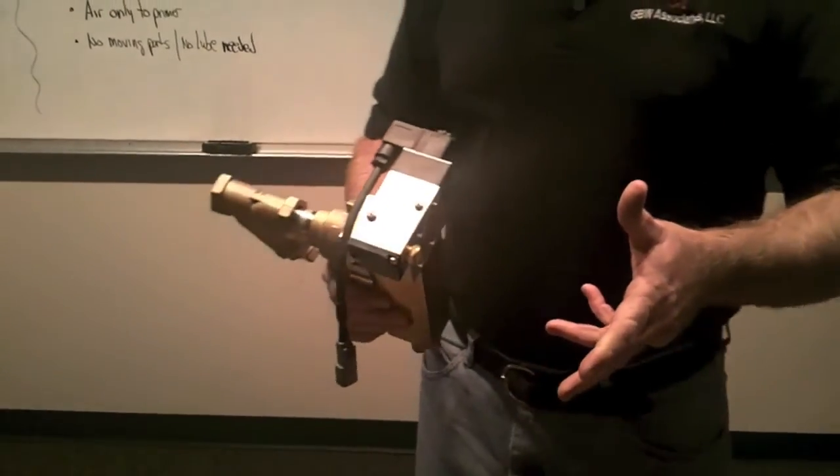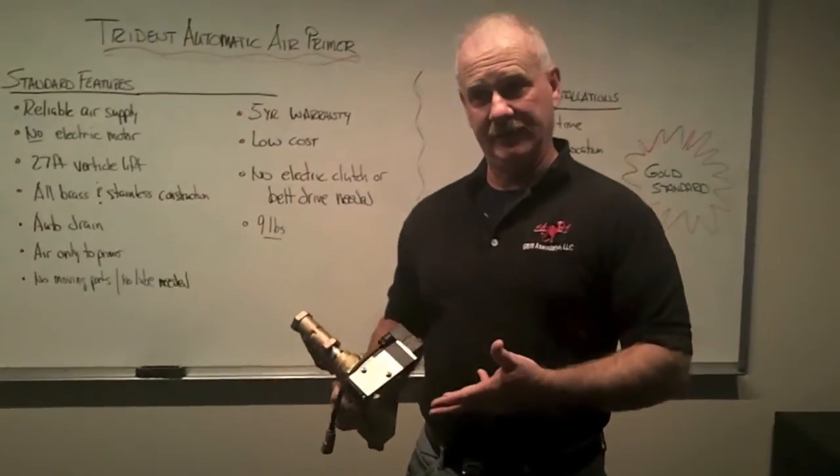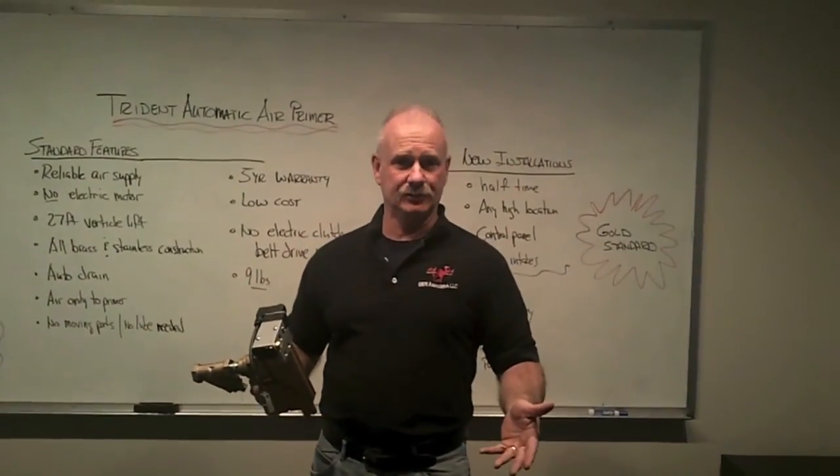We're going to move outside to take a look at some practical applications of the primer — look at an install and then show some of the ways that it can be used.